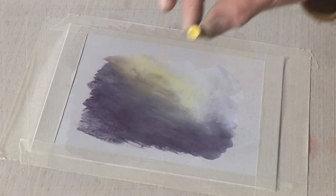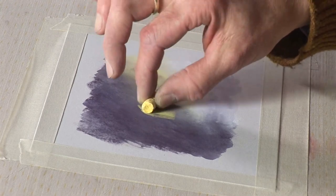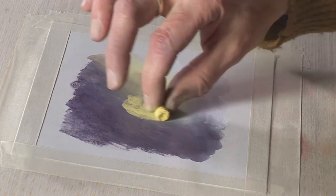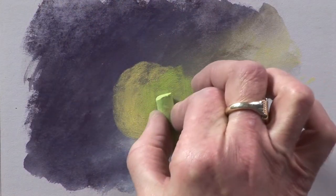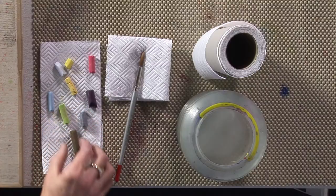Now it is dry, we can add more layers of pastel, and the pastel takes very easily. You can also see how the surface of the pastel matte paper has not buckled or cockled, so it has stayed nice and flat for what I want to do.